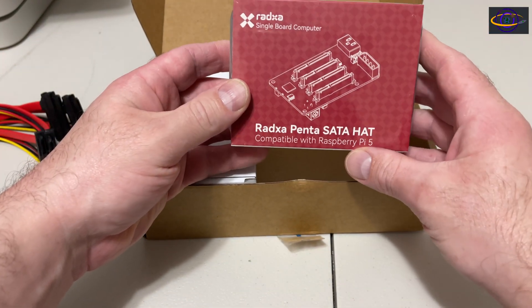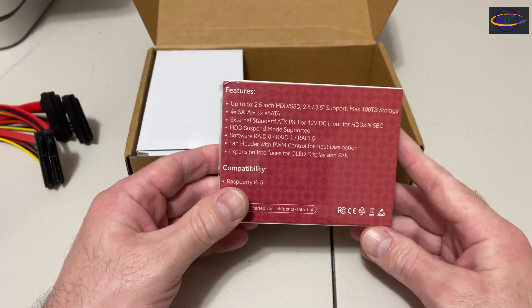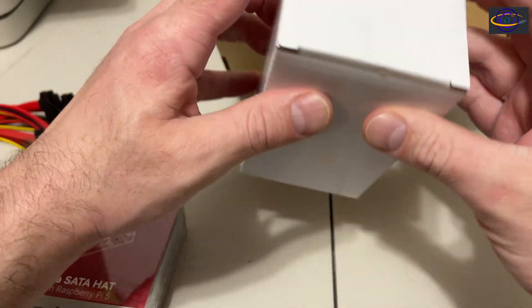Penta SATA hat, compatible with Raspberry Pi 5. We're going to set this up — we're going to set up a NAS with this later. But this video, we're just going to show what comes in the box. So let's take a look.